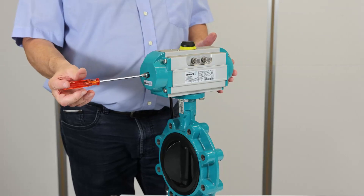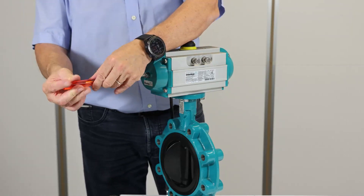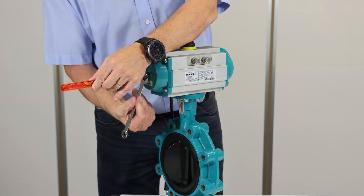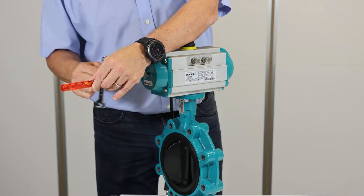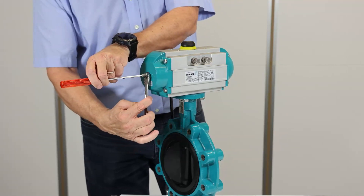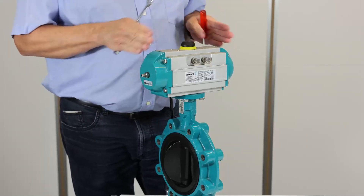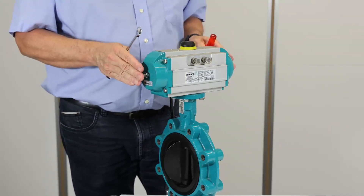This side is already adjusted. On this side, I turn in until I touch the piston, and then I counter-tie the position with the nut. Now I am sure both pistons will touch the screws at the same time.